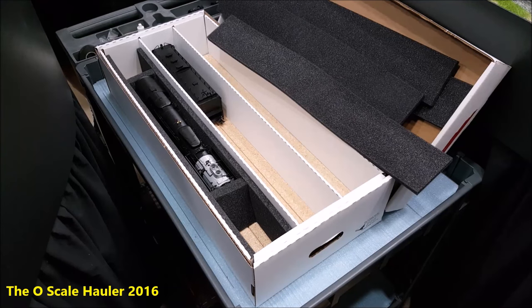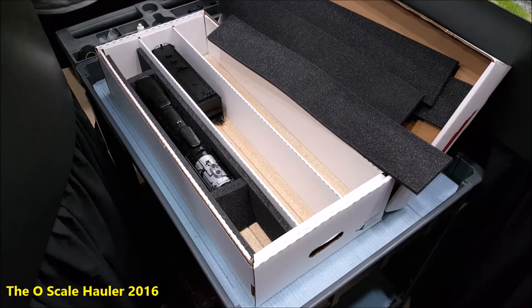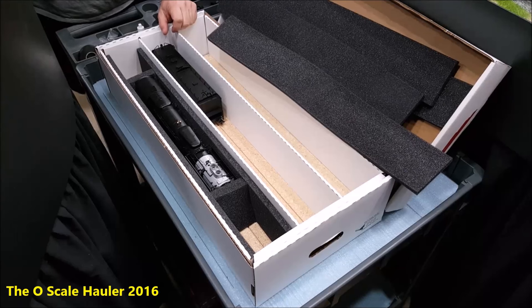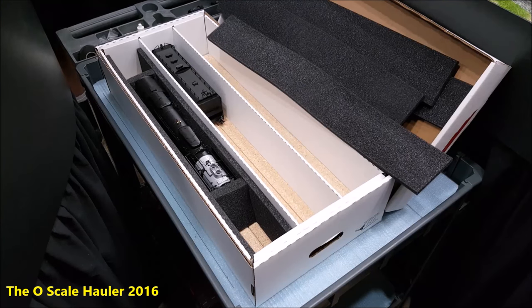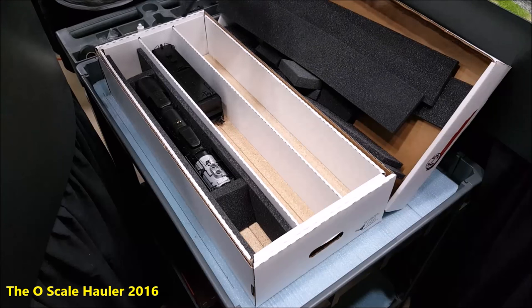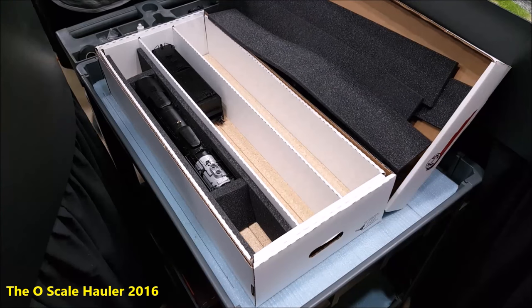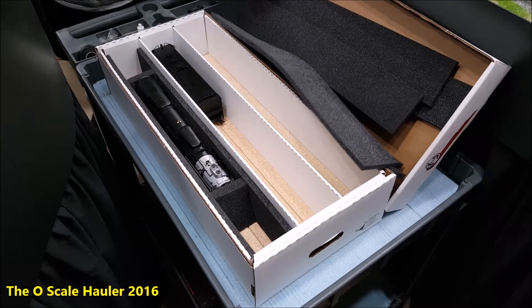I know these are very similar to baseball card storage boxes — they're just bigger. They're designed to hold more equipment, they're heavy duty, and they should protect your equipment no matter where you're going to take it or how long you're going to store it. This foam is top of the line — it's not craft foam, it will not degrade, it will not turn color.